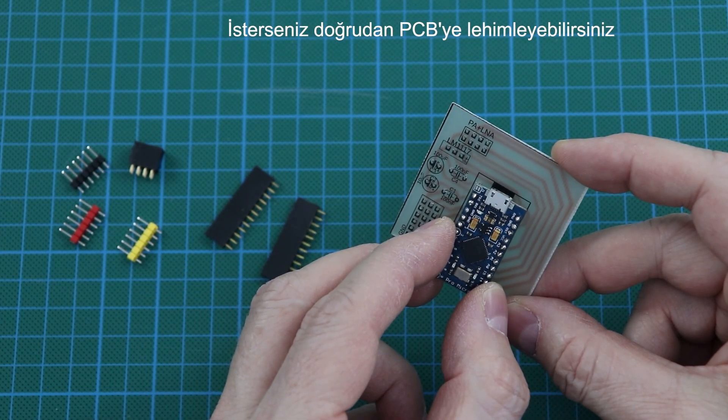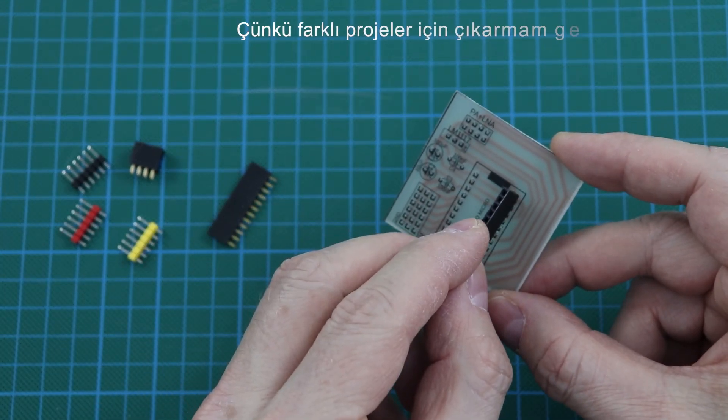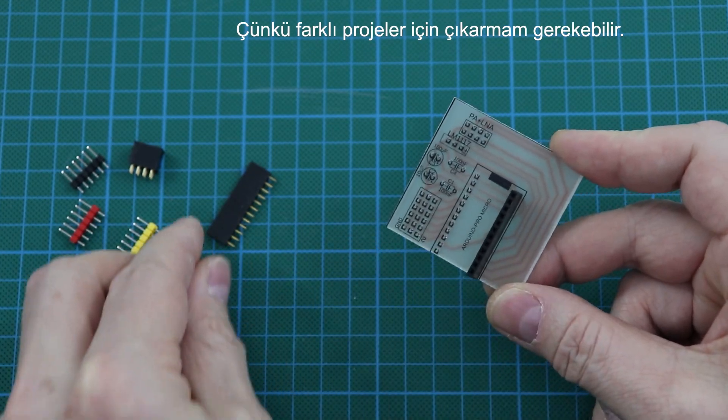If you want, you can solder it directly to the PCB. I will use a pin header because I may need to remove it for different projects.